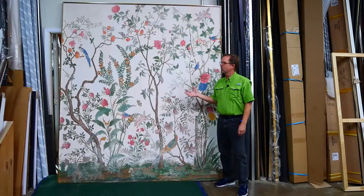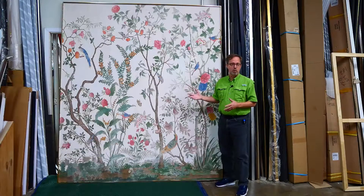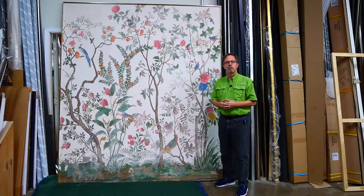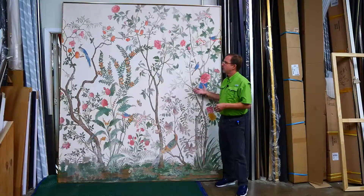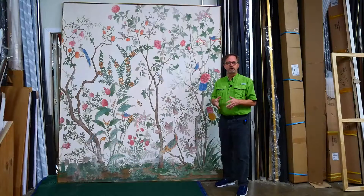This week in the frame shop we've been working on this Gucci wallpaper mural. We're seeing a trend of designer wallpapers — we've done de Gournay and Gracie panels. These are traditional wallpapers, so they start out as paper, usually with a really sheer silk mounted on top, or sometimes rice paper or even gold leaf. These wallpapers are really beautiful and they make a great picture, and the trend we're seeing is using them as a framed picture versus putting them on the wall as wallpaper.